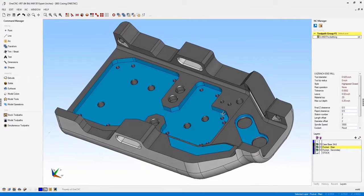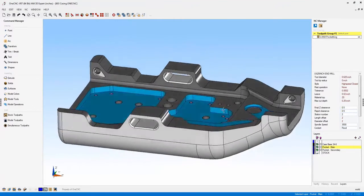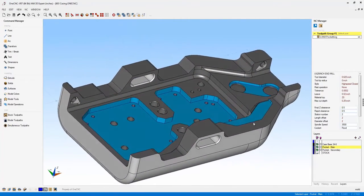Hello, this is Patrick at OneCNC West and I'm very pleased and excited to present the new features of OneCNC XR7. So let's get started.